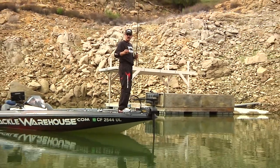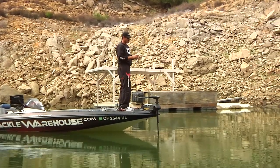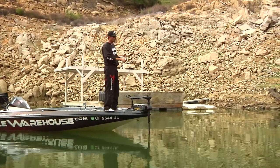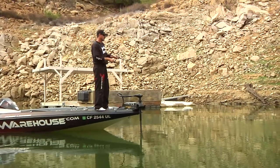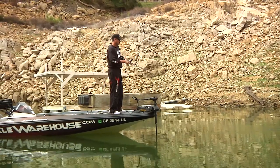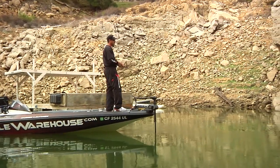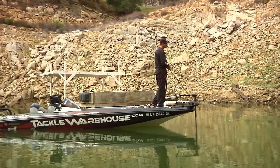For a small bait, one problem a lot of guys run into is castability. The weight transfer system on this bait allows you to whip it out there and make really long casts. I've also caught fish in Northern California on a straight retrieve, basically fishing it like a crankbait. It runs true straight out of the box — you don't have to mess around and tune the bait.